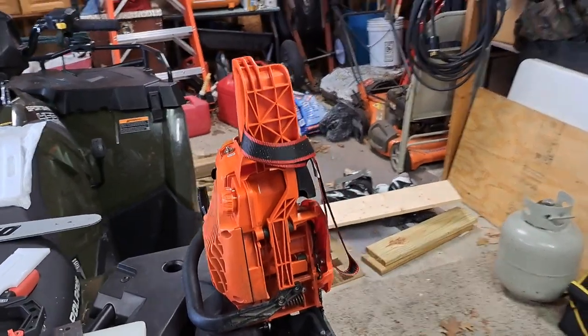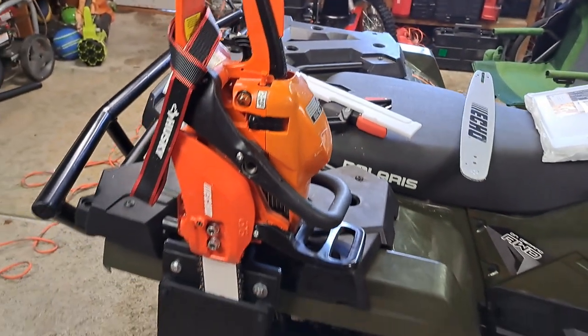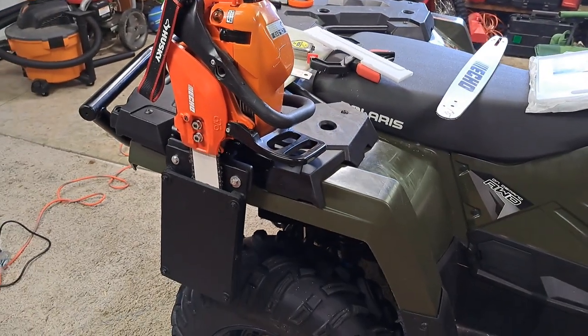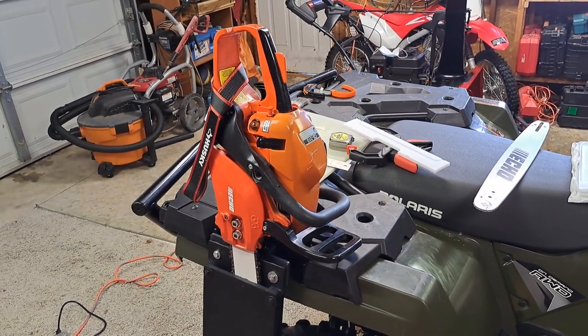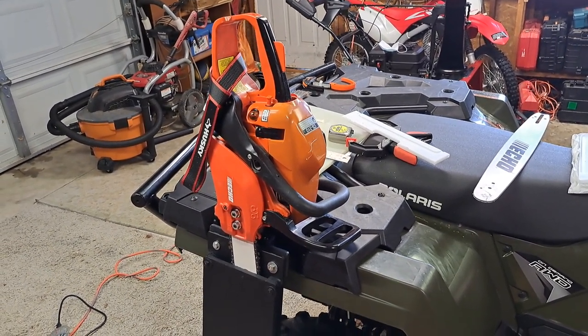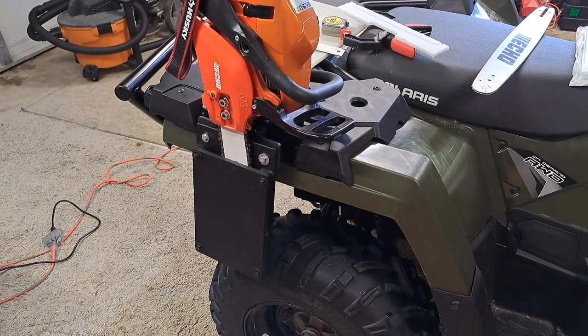I think it's an easy solve instead of buying a $100 to $150 chainsaw boot, which I didn't particularly want to spend. I could have, but I just didn't feel like I'd use it all that often. This thing is also kind of mounted so I can take it on and off if I want.